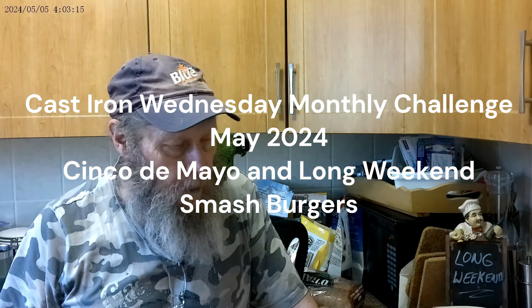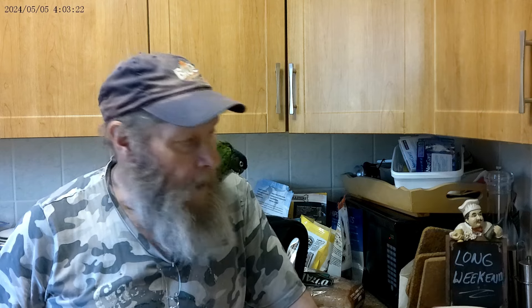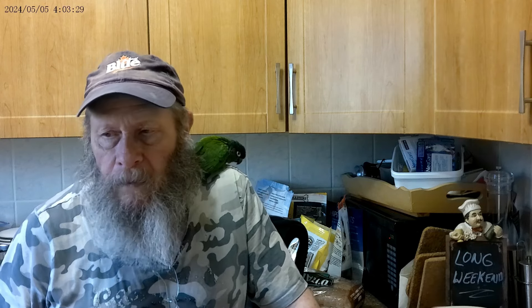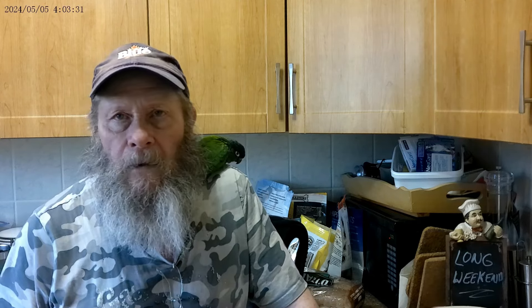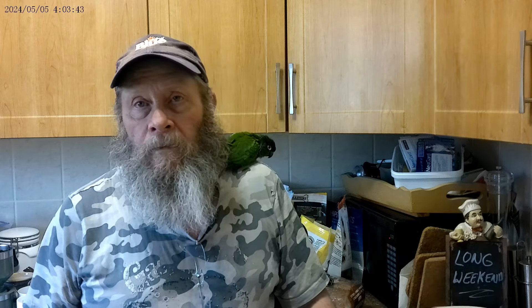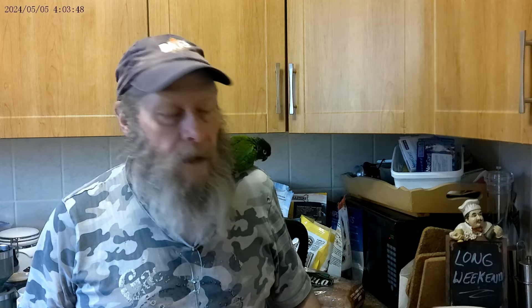This is Shovelhead A and Timmy, and welcome to another Cast Serum Wednesday. The theme for May 2024 is either Cinco de Mayo, which is today, but today will be Wednesday so it will be passed. It doesn't matter if you do a Cinco de Mayo dish sometime in this month. The theme of the month is the first long weekend — Victoria Day here in Canada and Memorial Day down in the States.